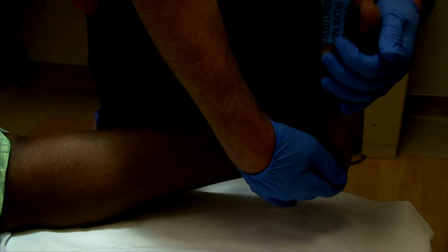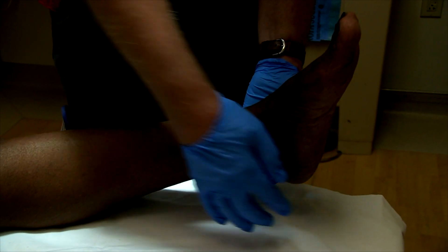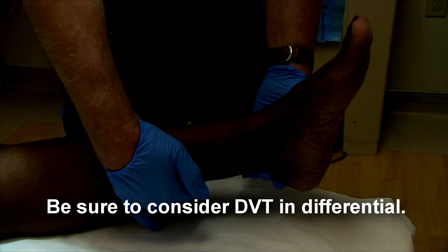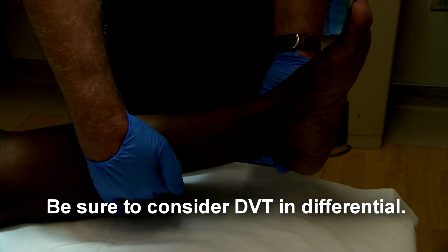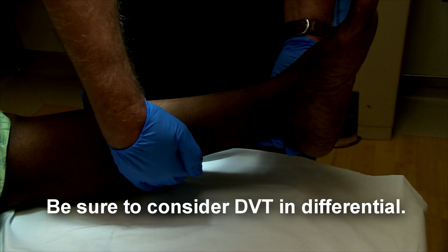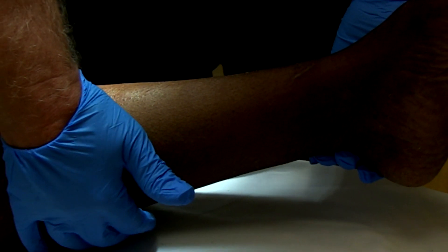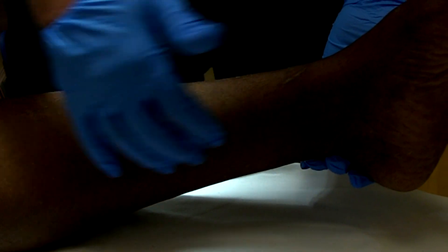Then I relax the gastrocnemius muscle again by letting the foot do plantar flexion and palpate again. Now that hurts as I'm palpating the posterior leg — and that's how you separate out pain in the gastrocnemius muscle versus the soleus muscle.